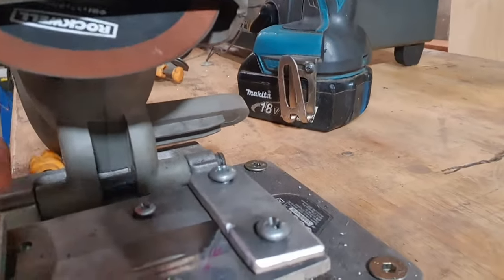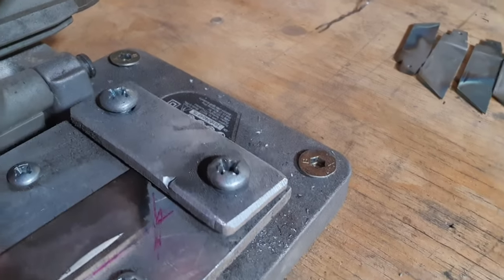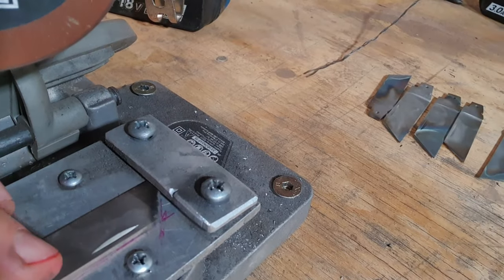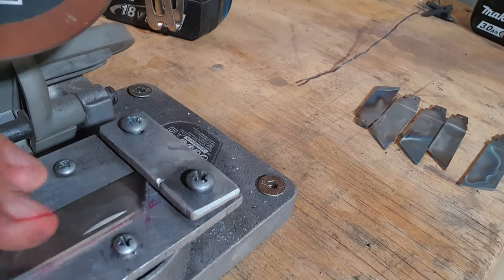So that's just in there. It's hard for you to see — it's hard for me to see what you can see — but there are marks there where I put each blade so they're all the same. And then I'll tighten it down.